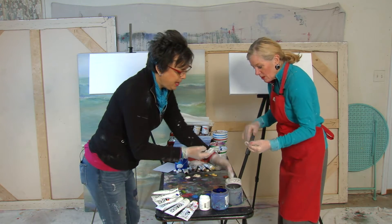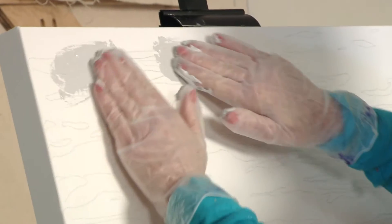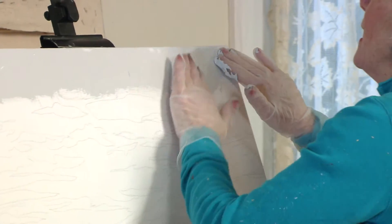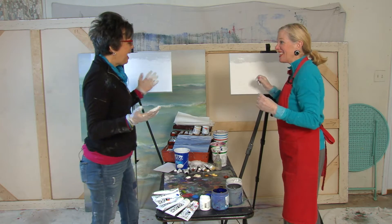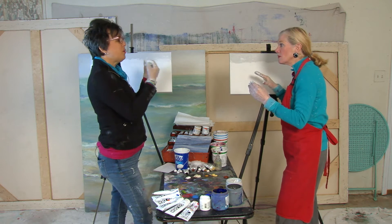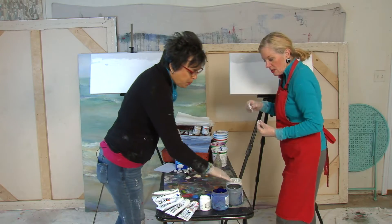Using both hands, they dig in and move paint across the top of the canvas. Moving back and forth, covering the whole canvas. What Pamela loves about painting with hands is that it turns out raw — you're feeling it as you paint, and viewers feel it too.